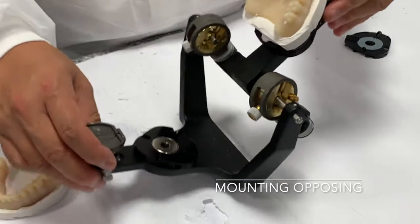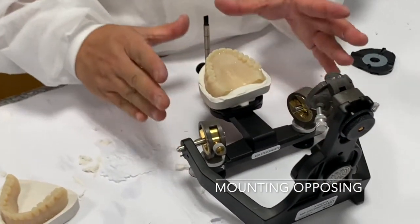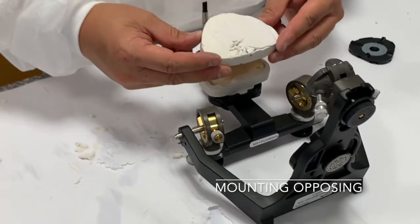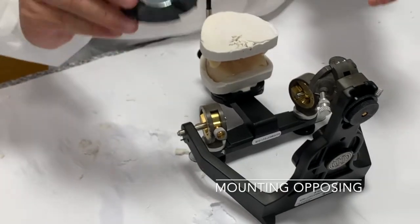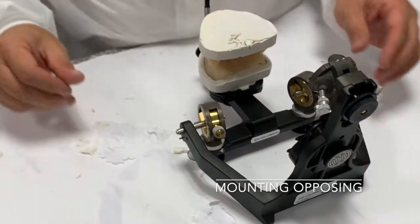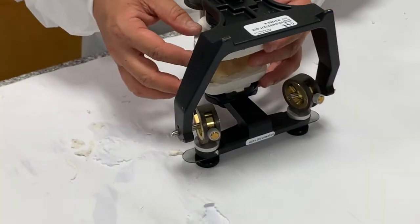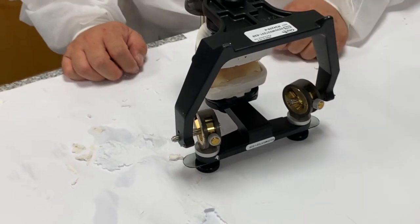So we've removed the mounting on the bottom. This articulator is able to stand on the bottom part. You're just gonna put it on hand articulated as best as you can. Make sure you put the mounting plate on the bottom, and we're just gonna close it to see whether it's done. That's the concept — and we're just gonna fill inside.